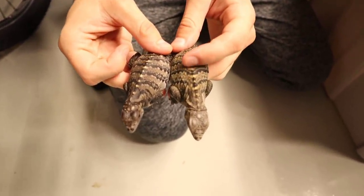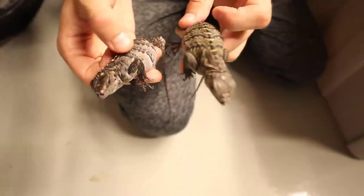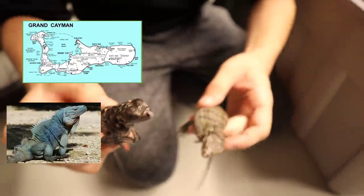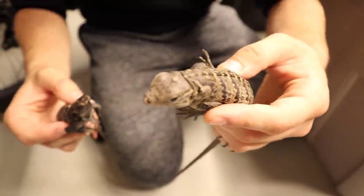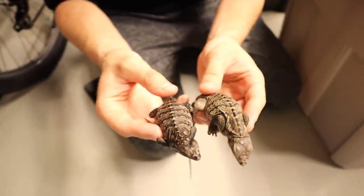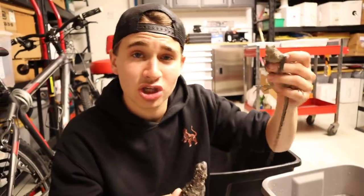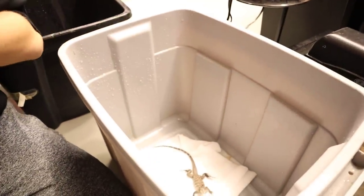Here are two babies from two different clutches — this one right here is the Lewisi hybrid and this is the Cuban rock iguana. This one appears to be a lot darker because it just came out of the egg probably a couple of hours ago. You can see his yolk sac, but look at the patterns — you can see the difference between the Lewisi and the Cubans. The Cuban has a lot more banding, whereas the Lewisi has a little bit more spaced out banding. I'm tired — I've been on a flight all day. We've got the babies out that needed to get out, so we're going to put the Cuban back in his bin and the Lewisi back in his, and I will see all of you guys tomorrow morning when we check the incubator to see if there are more lizards hatching.